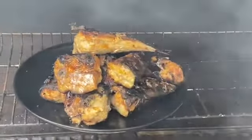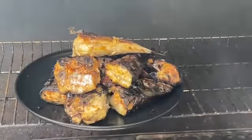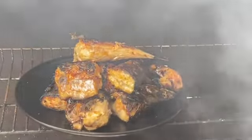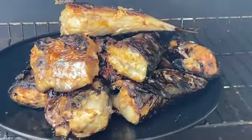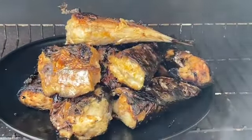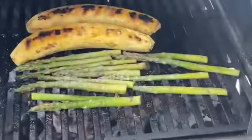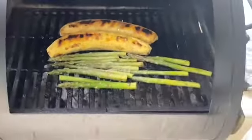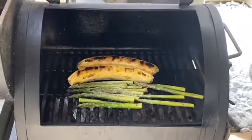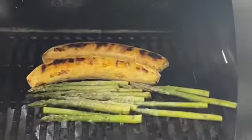I also roasted plantain — ripe plantain, which is the perfect pair used in Nigeria. By the time I was done, my kids who had never had this were hungry and ready to eat. You can see I also have asparagus there roasting, all seasoned and ready to go.